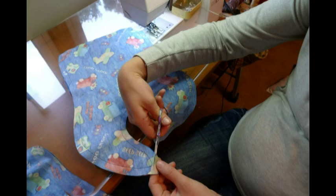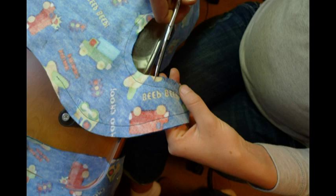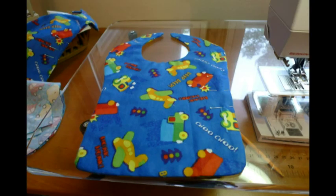You just flip it inside out and you don't have to worry about anything. Then you snip the edges off around the corners of the bib. You're also going to want to snip around the neckline so that when you flip it inside out it doesn't get all bunched up. Iron it real good and then you're going to want to sew around the outside.